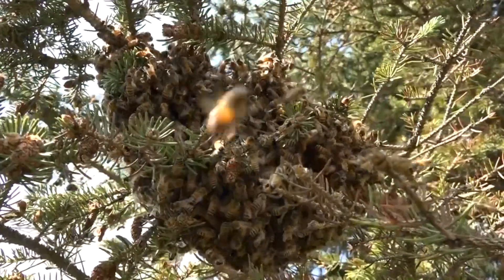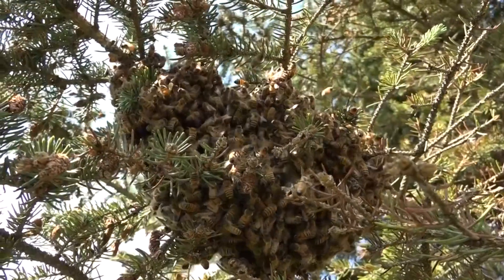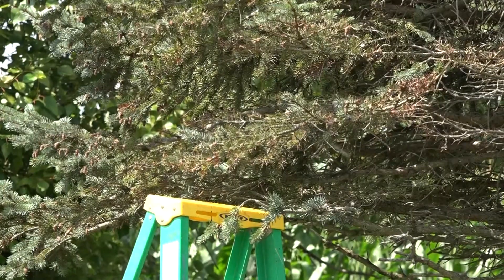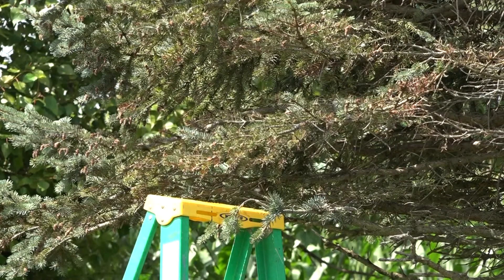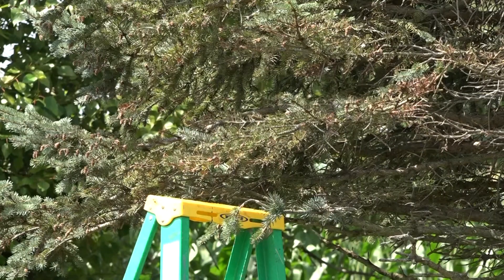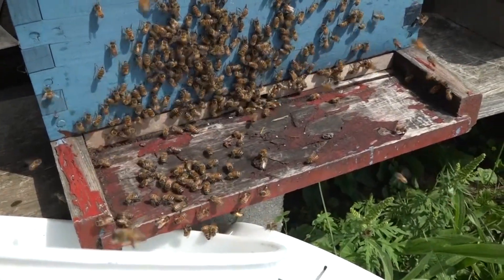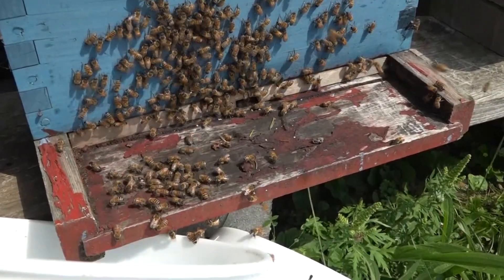I'm going to go get a ladder and a bucket and collect this swarm and get them in a hive so we can try to get them to survive. Their chances are low — it's mid-August. I've already taken the swarm away and put them in a hive body, but they're going to need resources. I'll have to feed them and really coddle them through the winter because there won't be time for them to build up. Here's the box I put them in — a standard 10-frame honeybee hive — and here's the bucket I used to collect them.